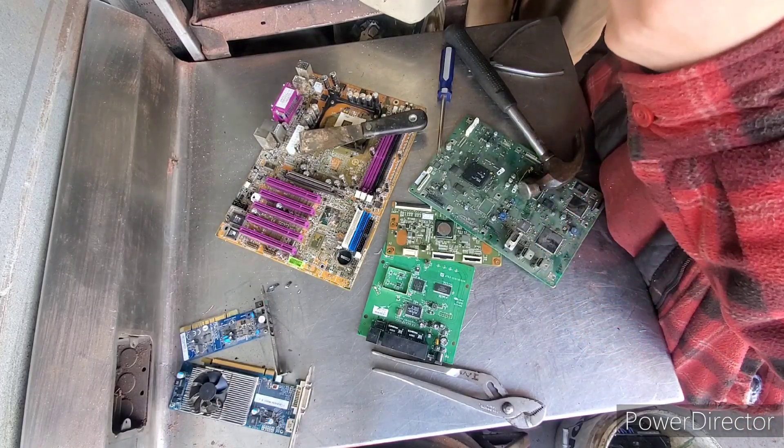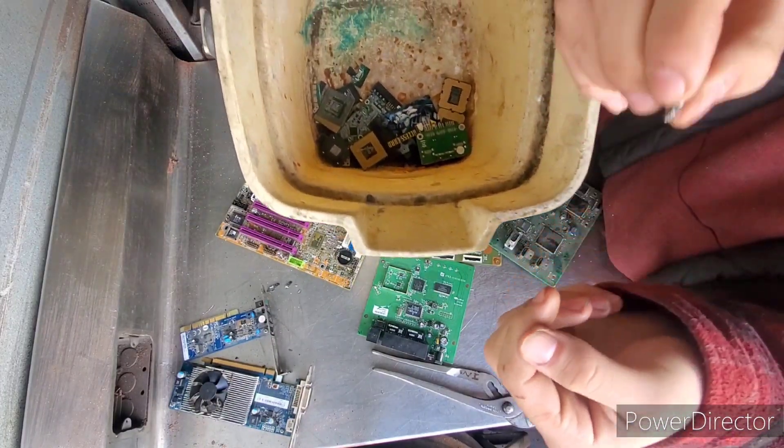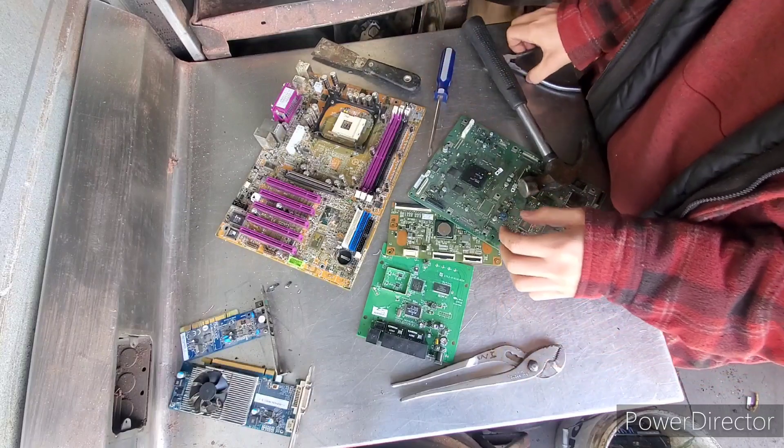Now, why do we take those off? Because inside there's gold — gold bonding wires on the inside. So we want to take all the IC chips off all the boards so we don't lose any gold.